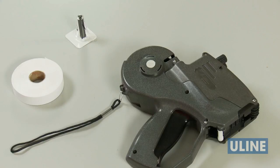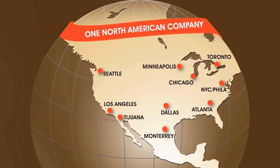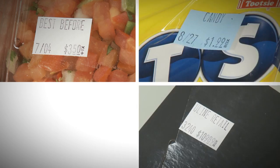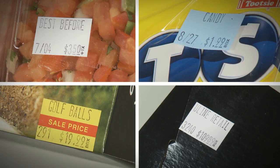All Uline label guns, labels, ink rollers, and accessories are in stock and ready for immediate shipment from any of our strategic locations in North America. Whatever your product labeling needs are, you can rely on Uline to have the solution.